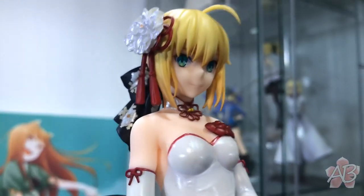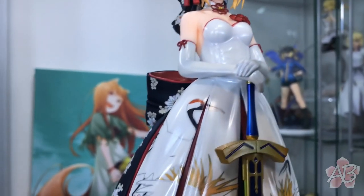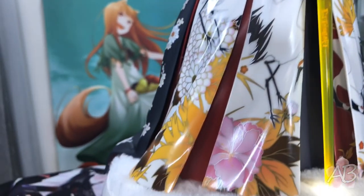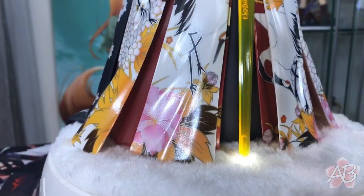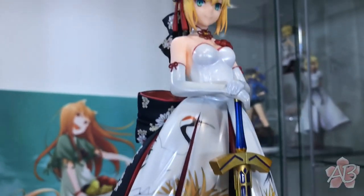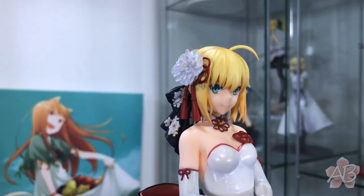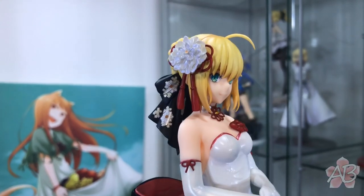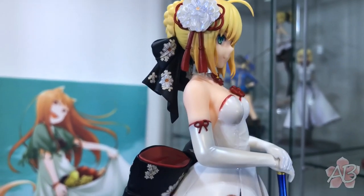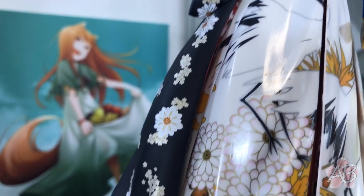God damn, she is gorgeous. I love the amount of detail that Alter has put into this. Her kimono dress thing is adorned with cranes — traditional Japanese, it's pretty cool, I really enjoy it. They use a very glittery white for her flower and a pearlescent white for her gloves and her dress. It's very, very nice — against the light you can really see it glow.